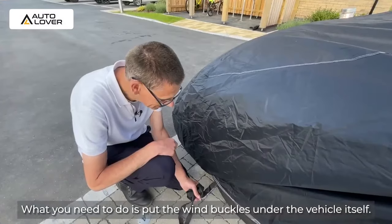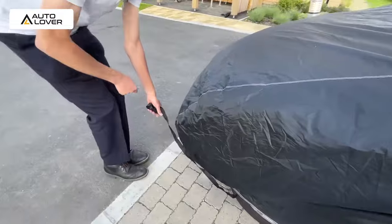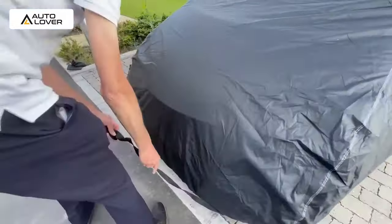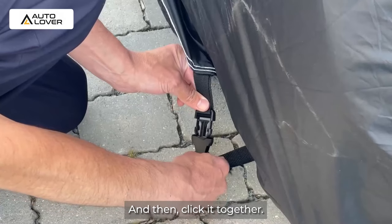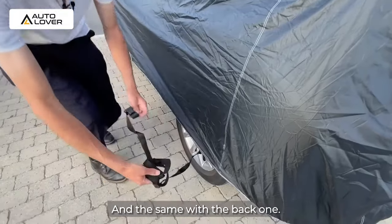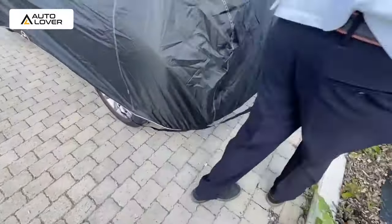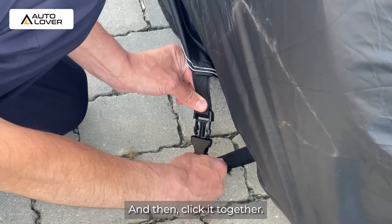What you need to do is put the wind buckles under the vehicle itself, and then clip it together. And the same with the back one — and then clip it together.